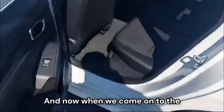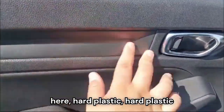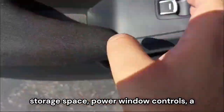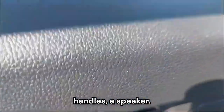Coming on to the interior side door panel, we have hard plastic in some areas, then a little bit softer material, and then a good cloth trim. There's storage space, power window controls, a cup holder, gorgeous chrome door handles, and a speaker.